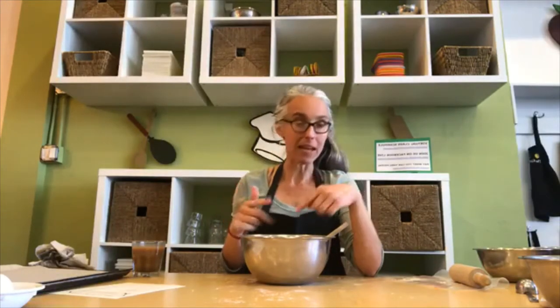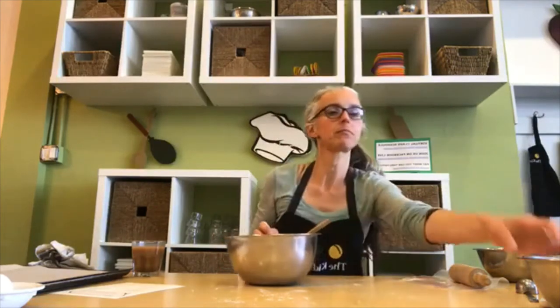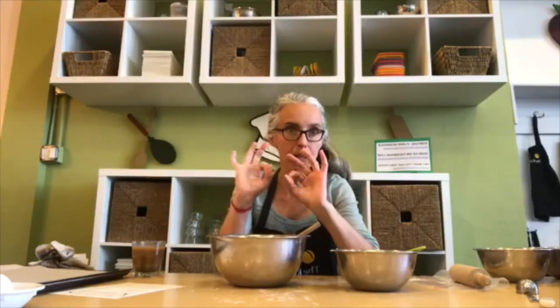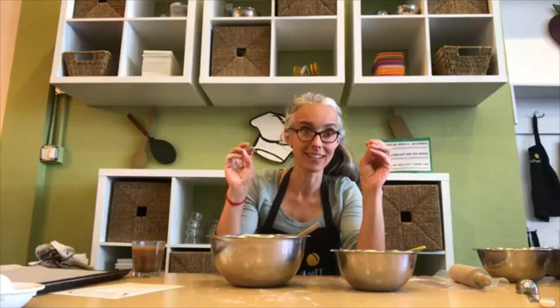Now we're gonna fold in our mix-ins! This is basically a base cookie dough recipe — you could bake it as is, add cinnamon sugar, do chocolate chips only, or chocolate chips and oats. We're doing chocolate chips and crushed pretzels. Are you guys all ready to add your mix-ins? Do you have your dough done with all your ingredients mixed up, no flour visible? Let me know because I don't want to leave anyone behind.